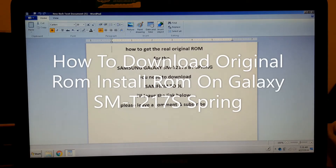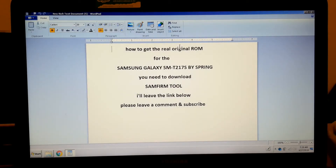In this video I'm going to show you how to get the original ROM for the Samsung Galaxy SMT217S by Sprint. You need to download Samfirm 2 — I'll leave the link below.